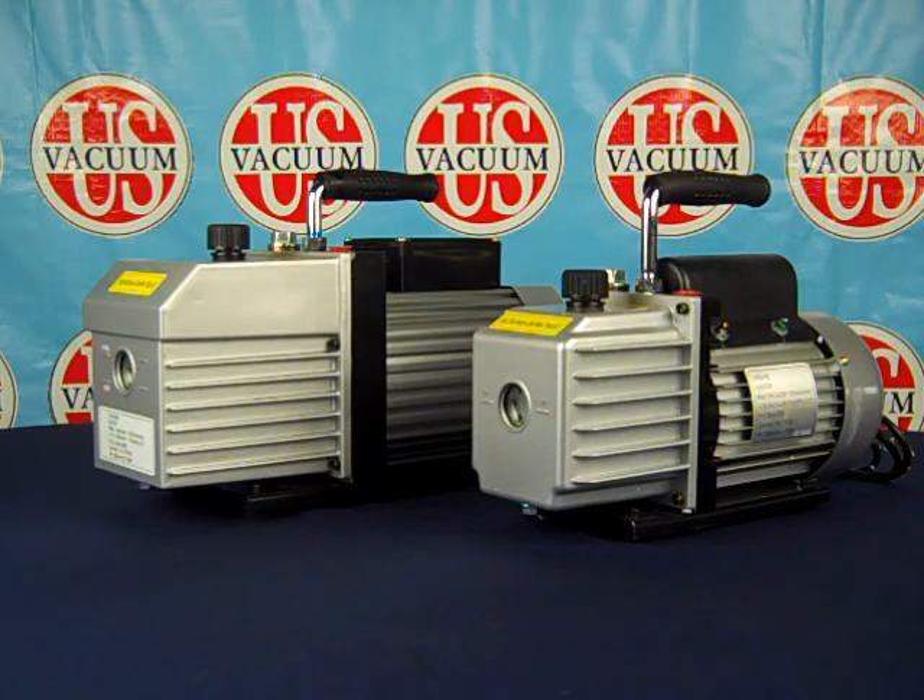This introduction will detail the standard components included with your pump purchase, along with accessory items commonly used with these pumps. The CPS-5B and CPS-8B are designed for pumping clean, dry, non-reactive gases and vapors, such as air and nitrogen. In no circumstances should these pumps be used to pump flammable, explosive, or corrosive gases and vapors.